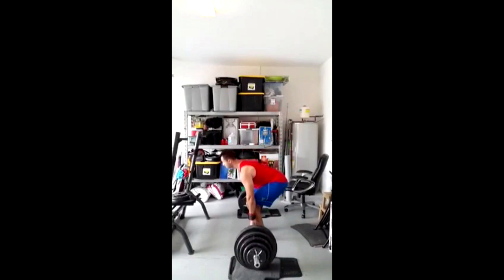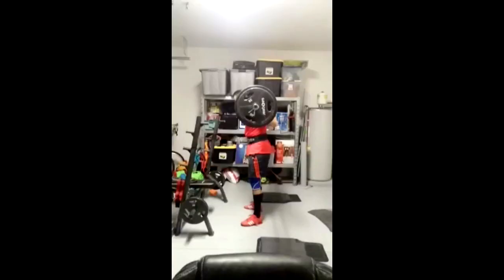That's my deadlift video. Hope that helps you out. Now let's take a look at the squat analysis of the same subscriber.